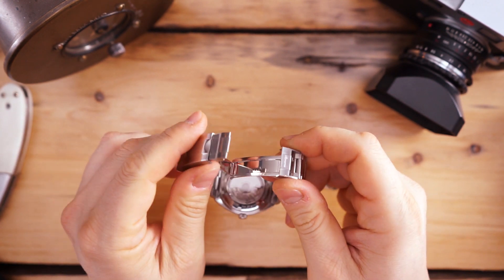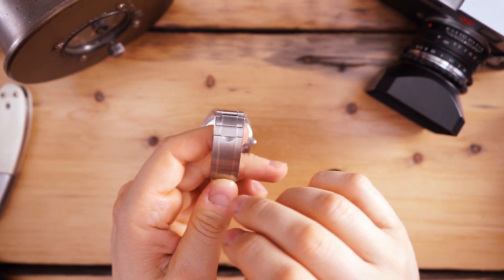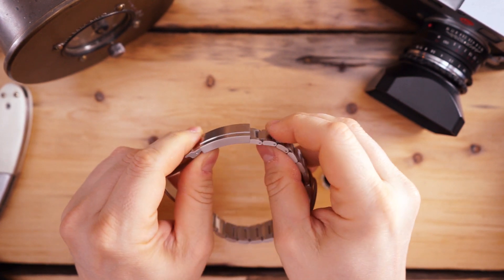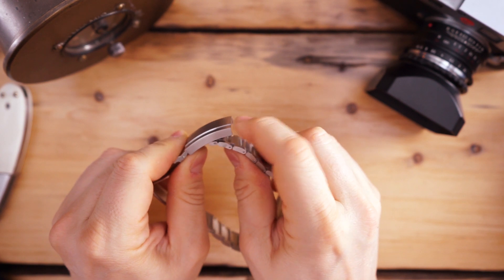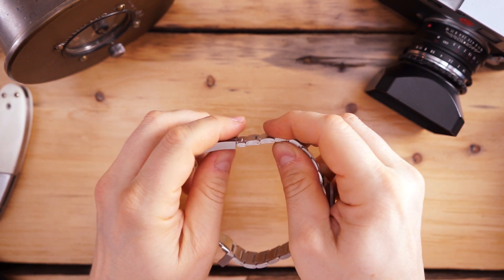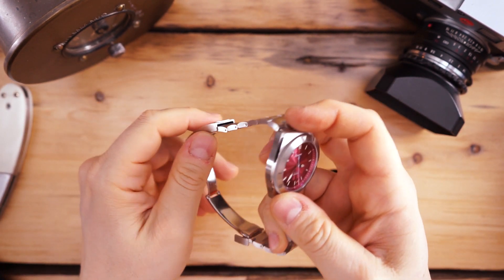Really nice oyster bracelet with push pins — which is probably the only give on this entire package in my opinion. Really nice buckle, very Rolex-esque. It's milled and signed on the flip, and it has a spring release with a ton of micro-adjustments. You can see there's a half-link hidden right there. Click that down, pull this out, and you can go all the way out to a half-link — about two full links of adjustment total. You really don't need to resize this at all when you get it; I could just put it on my wrist as is.